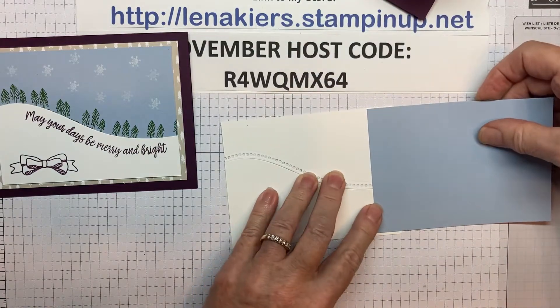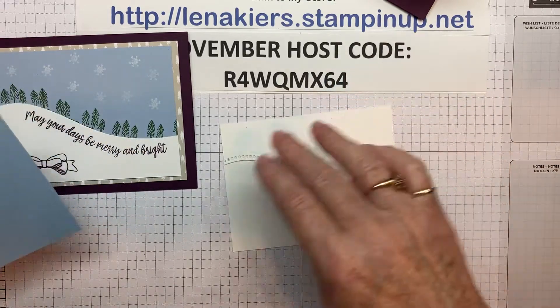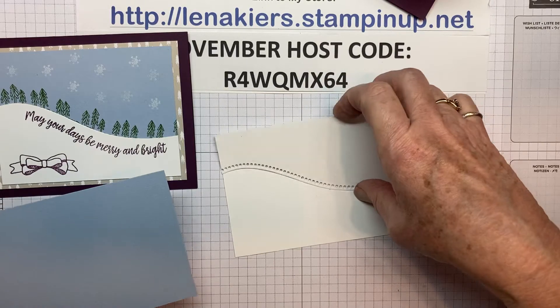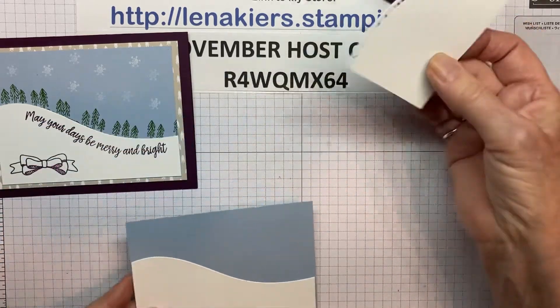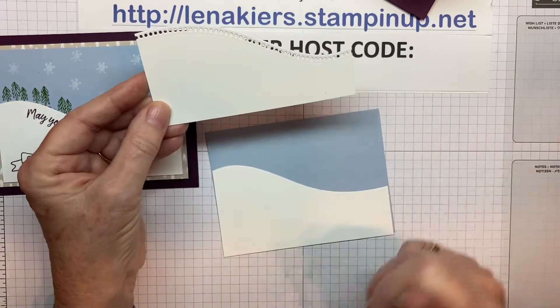I'm giving it some leeway so that if the stamping is not exactly on the curve the way that I think it should be, then I've got a little bit of wiggle room. This is the piece I plan to be using, and this is the piece that got cut off. You could easily use this piece on another card.